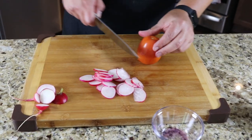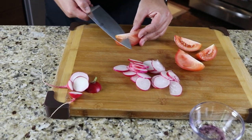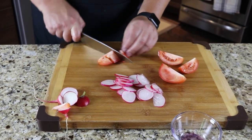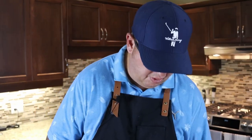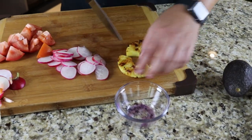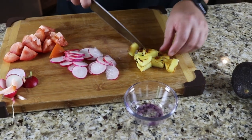We've got a Roma tomato — I'm going to quarter that, lop off that little bit of core, and cut that in three. The avocado I have here, I'm going to wait right until the end to cut up and put it into our salad. We'll take some of our pineapple here and cut that up as well.